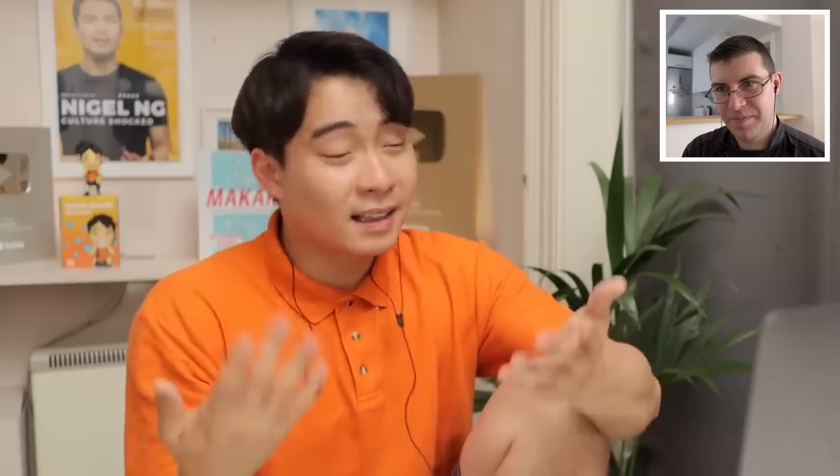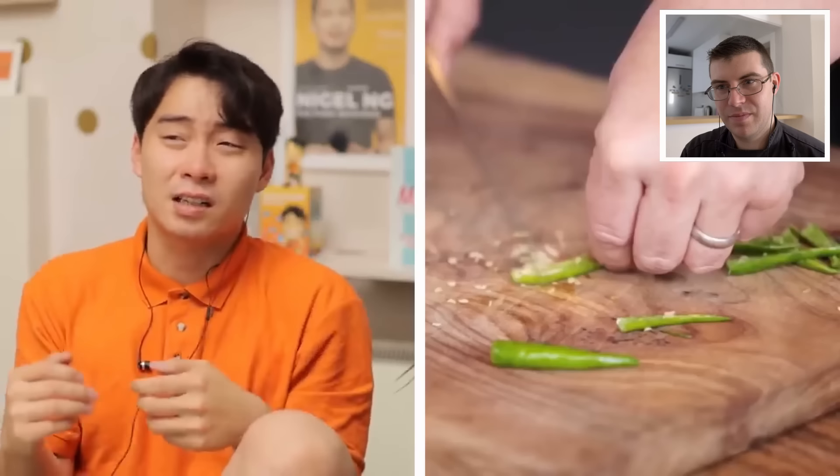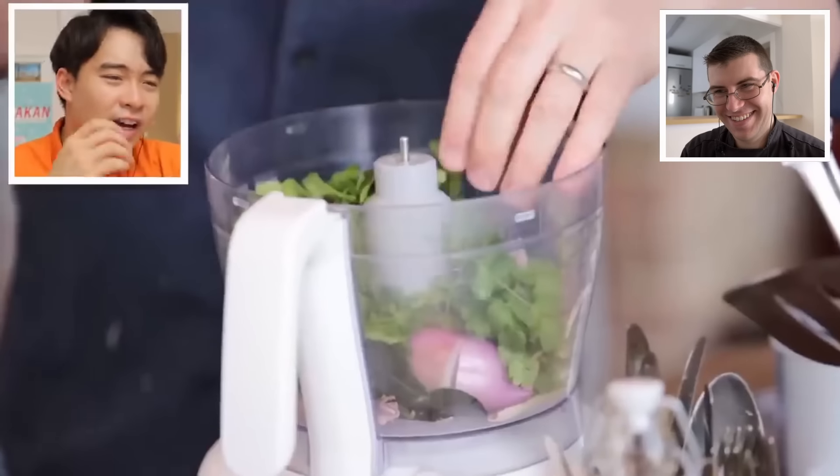Uncle Roger making Thai green curry for four people — I'm gonna use like 20 or 30 chilies. He used three, that's less than one chili per person. Why even bother with the chili? This is not gonna be curry, this is gonna be a smoothie. Haiyaa. Uncle Roger predicts your green curry is not even gonna have a green color — keep watching to see if Uncle Roger's prediction is correct. Also, why are you deseeding the chili? Uncle Roger realized this is white people's favorite thing. Two shallots — and too much coriander, haiyaa.